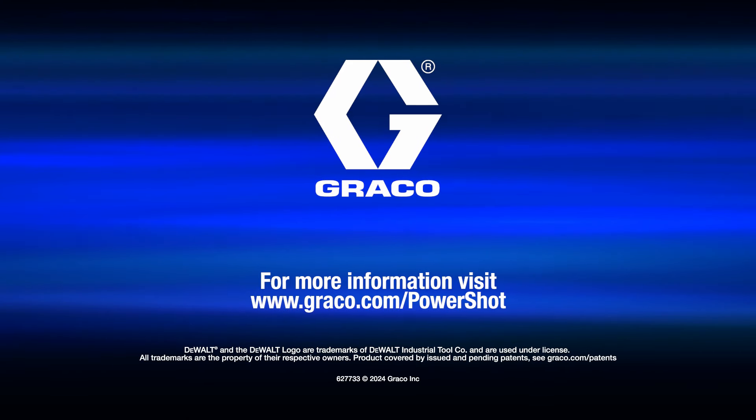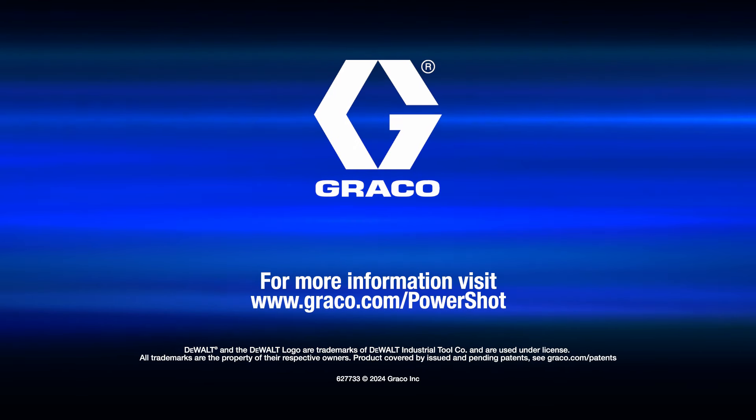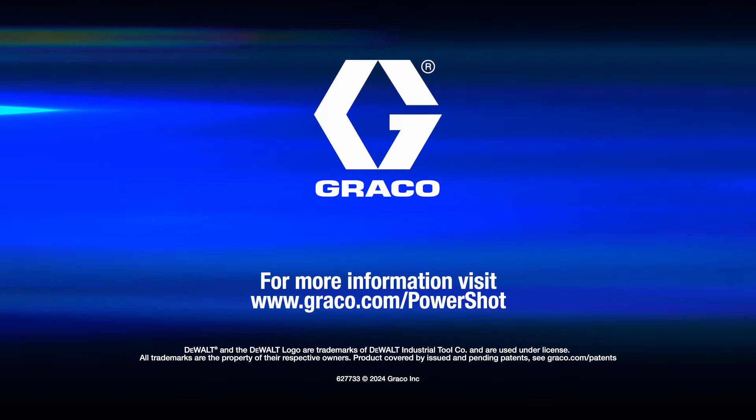The Contractor PowerShot Standard and the PowerShot XT. Breakthrough spray technology from Graco.